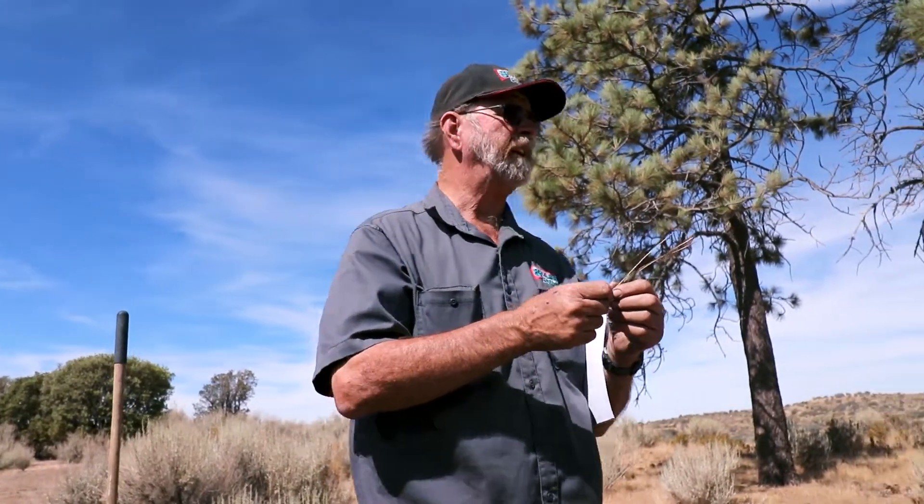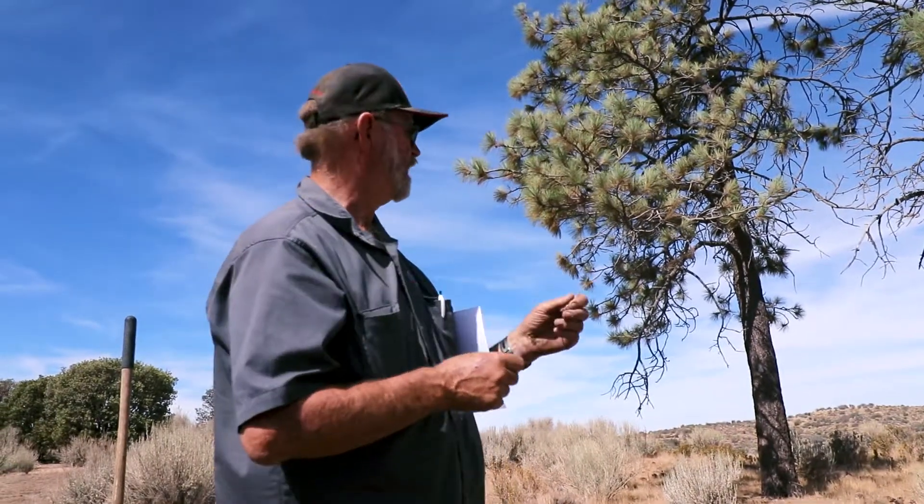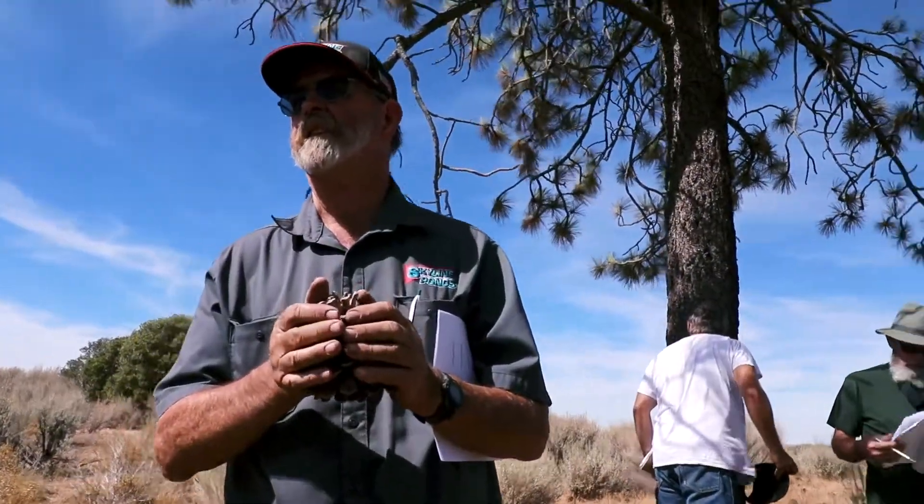So this is a Jeffrey pine. One way you can tell it's a Jeffrey pine is go stick your nose in the bark and take a whiff. Caramel — well, caramel or vanilla. This is a type of plant they call a conifer or a gymnosperm.